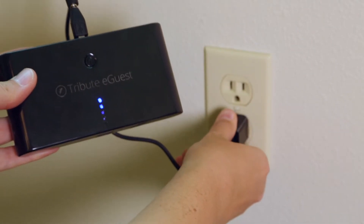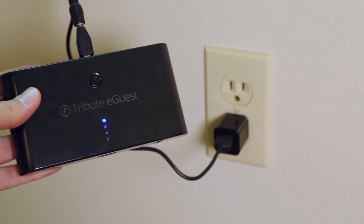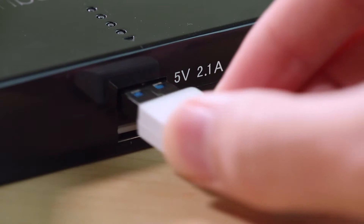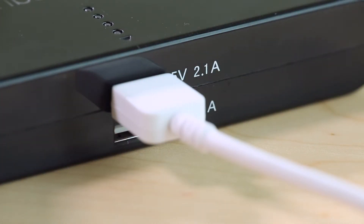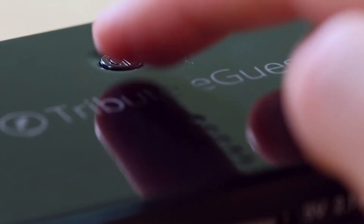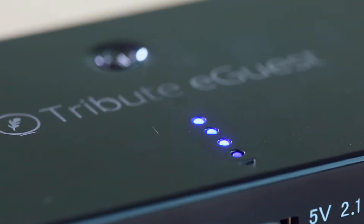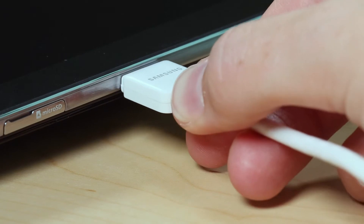Once charged, you can use your battery backup to power your Tribute eGuest. To do so, plug the USB end of the white power cable into one of the USB ports on the side of the battery backup. Press the power button and several blue lights should appear indicating the level of charge remaining, then plug the other end of the cable into your tablet.